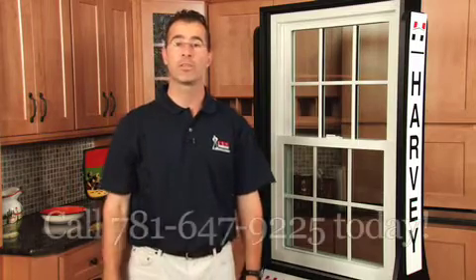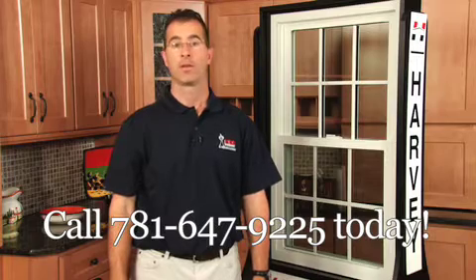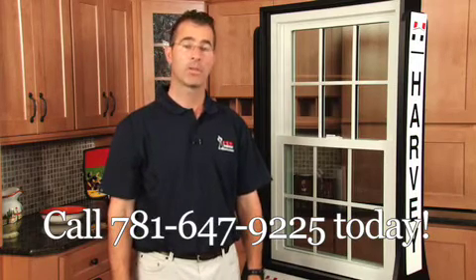And remember, at Pro Windows and Renovations, we service all our products for as long as you own your home. Call us with any service questions or maintenance issues. Our motto is simple: honest value. Thank you for your business.